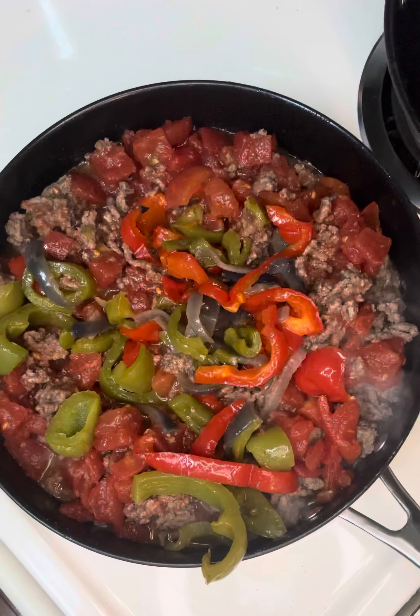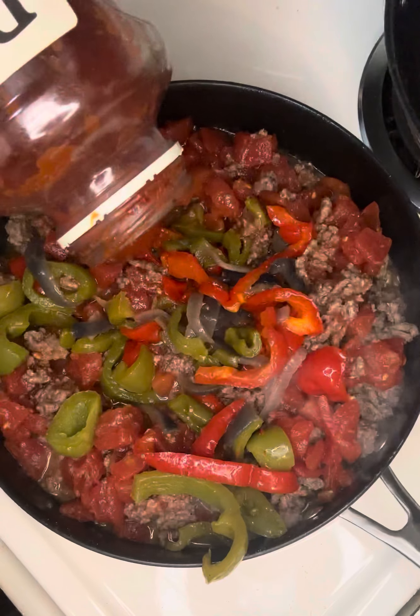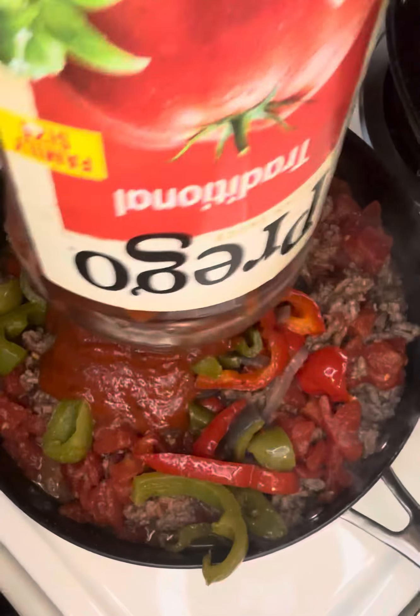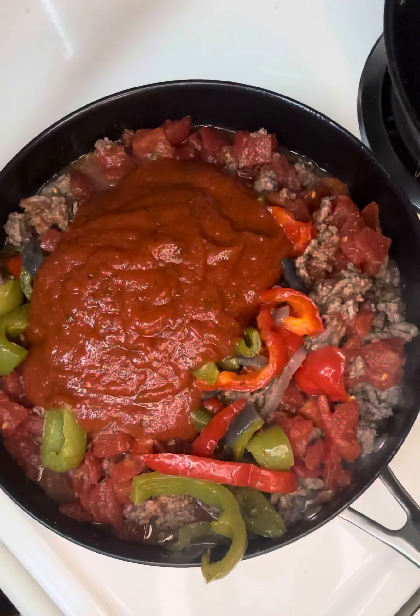Now we are going to hit them with — this is my favorite — I love Prego. We are going to let this cook down for about 30 minutes. The ground beef is already cooked.